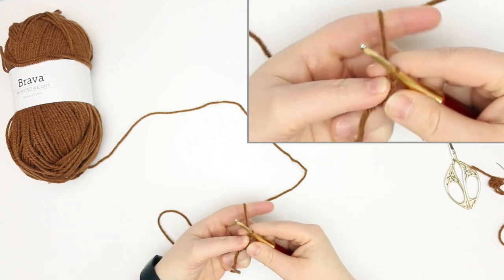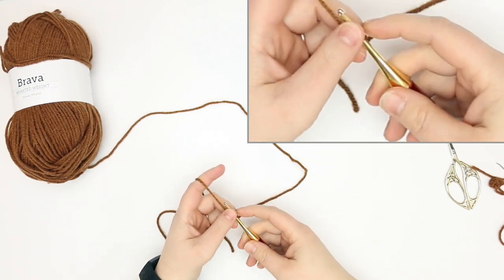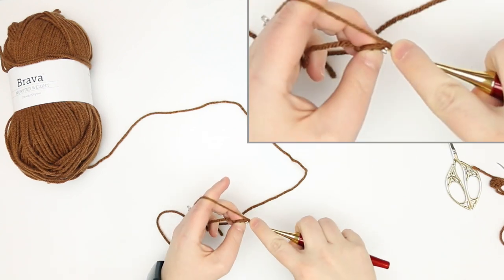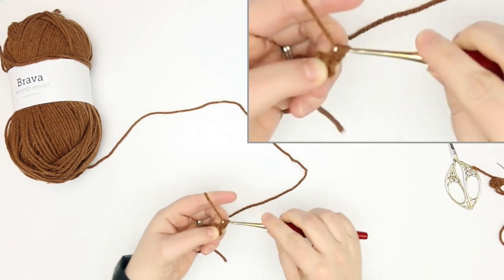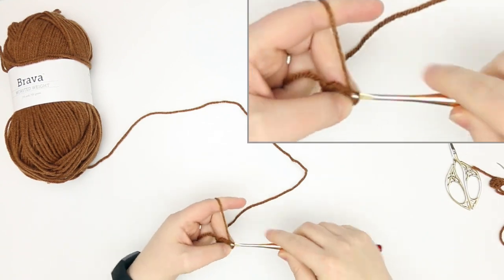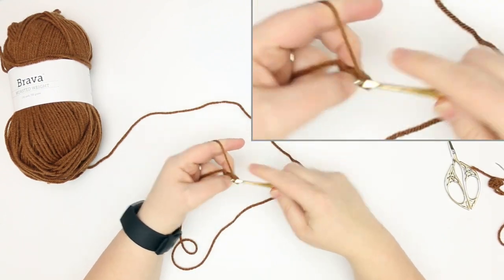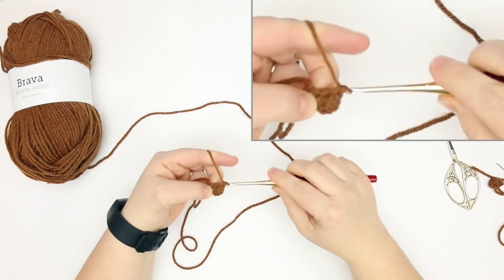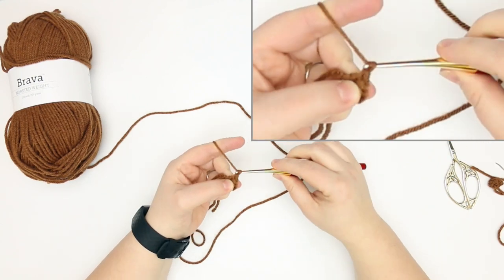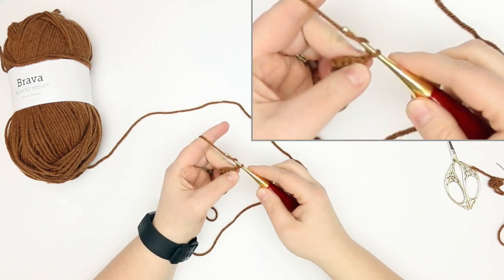We're going to chain one and turn, and then we're going to single crochet increase into both of these stitches — single crochet increase, and then single crochet increase into this second stitch. So now we have four stitches, so we're going to turn.